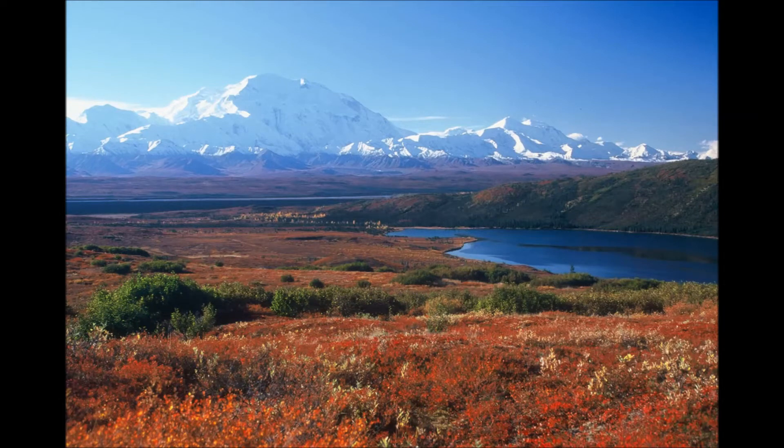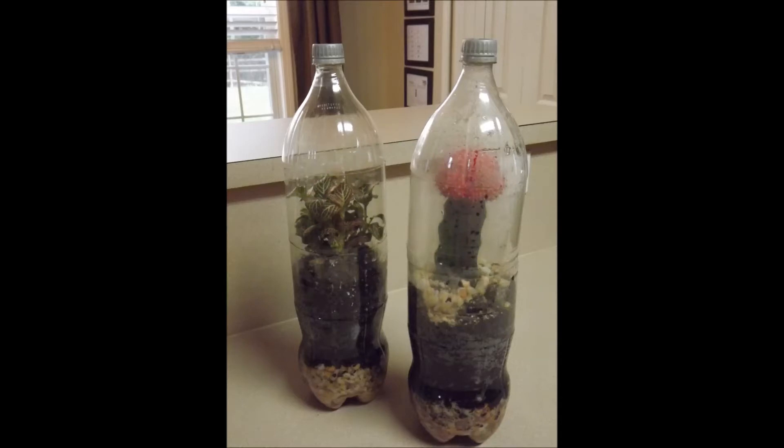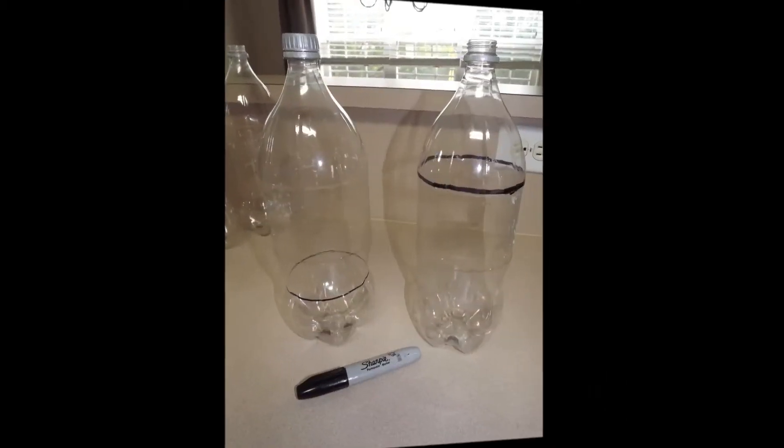Here's a project that you can complete and build your very own biome. To make a biome you need two empty clean two-liter bottles, scissors or a sharp knife, rocks, soil, a plant for your biome, and water.